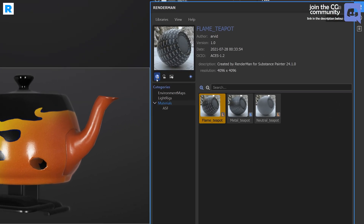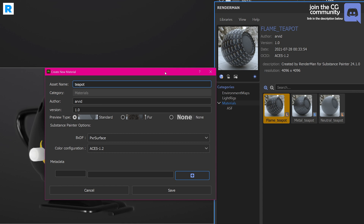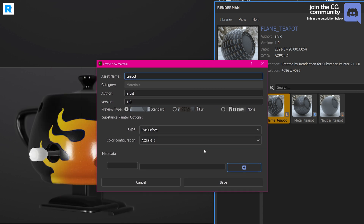All you have to do is click that little shader ball with the plus icon and you get the create new material dialog. It is very straightforward and almost a one-click solution. All you have to do is give it a nice asset name — let's just call it flame teapot.